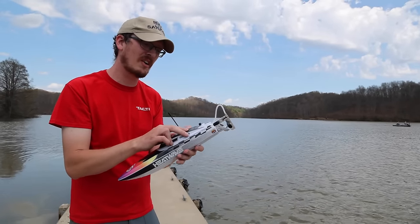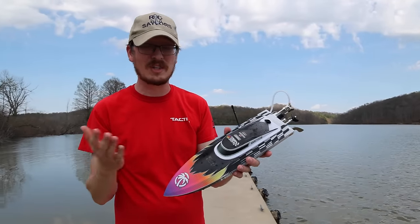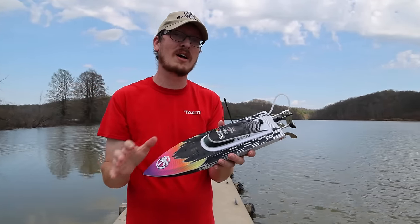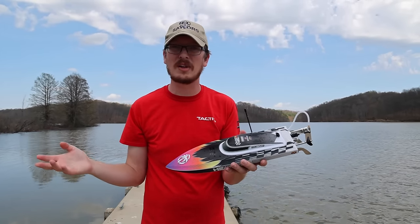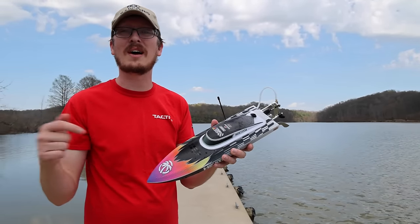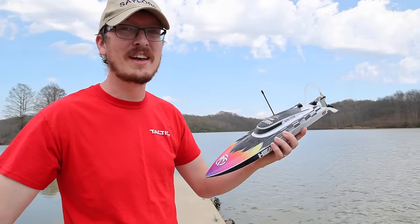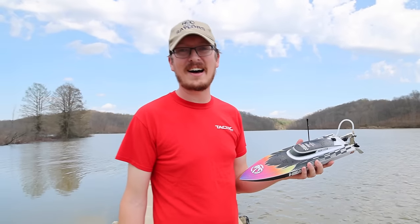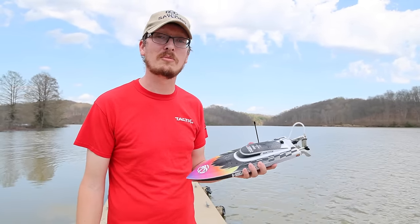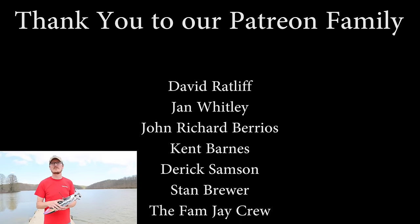There are a couple of different color variations and we'll have it linked in the description box below so you can see which one is your favorite. This is a very good beginner-friendly, ready-to-run RC boat. You only need four double A's and you're up and running, but I do highly recommend you pick up a couple of extra batteries. I hope you guys are enjoying the kickoff to Boat Week — we're excited to show you what else is on the channel. A massive thanks to God for blessing us with today to be able to get in front of the camera and share this experience with you.